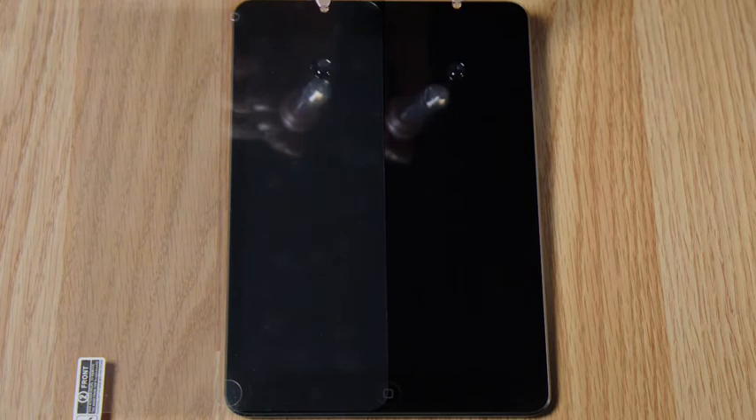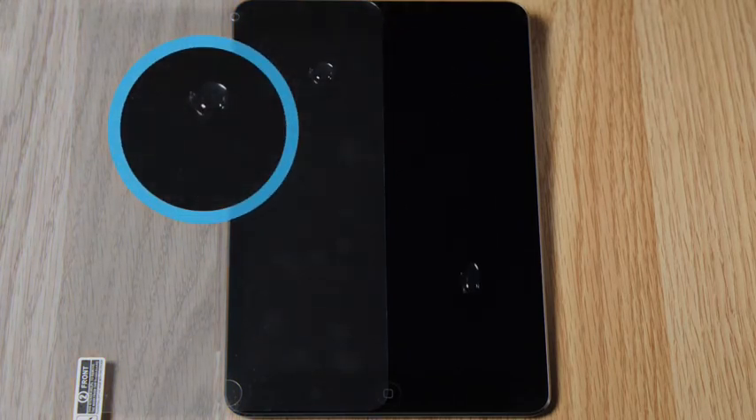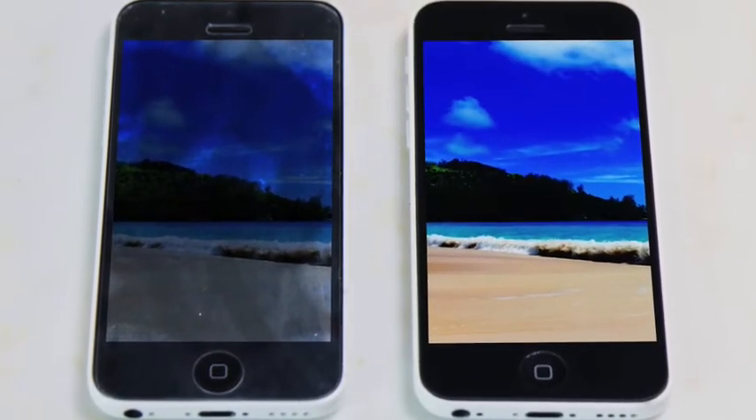That creates an ultra-smooth 9H protective coating that repels water, dirt, and grime. Incredible! NanoStrong is invisible, allowing the high-definition colors on your phone to be sharp and bright.